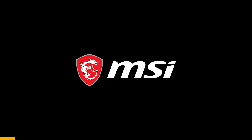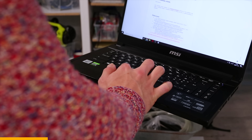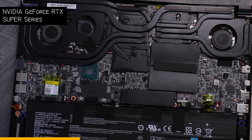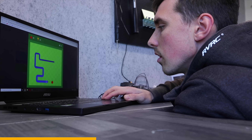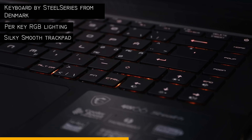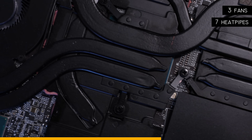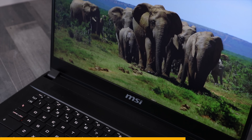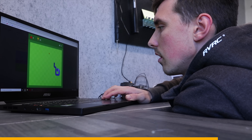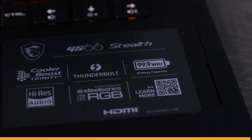Thanks to MSI for sponsoring this video. This is the GS66 Stealth — super sleek and surprisingly light. Up to a core i9 processor with eight cores and 5.3 gigahertz performance to play the most challenging games. Blazing fast 300 hertz display, only three milliseconds response time, so you will have no excuses for being garbage at the game. And this is the best part — a 99.9 watt-hour battery.